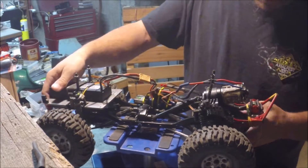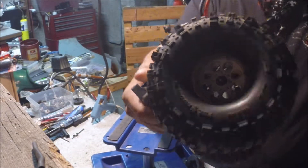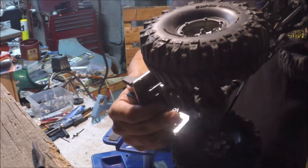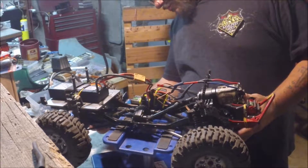These happen to be — let me see if I can get a zoom, probably not with the light — these are 1.9, actually. 1.9 bogger, TSO boggers.